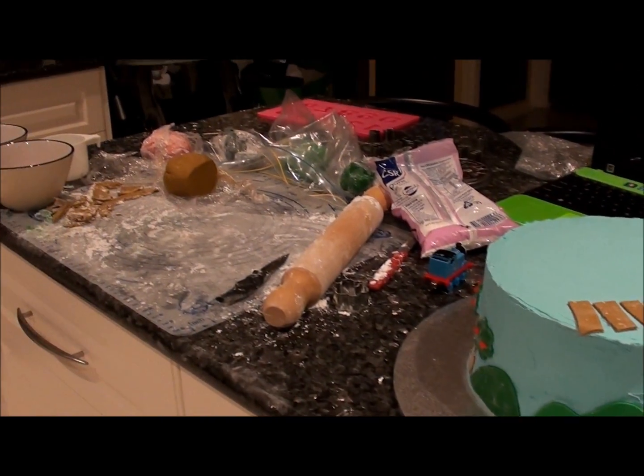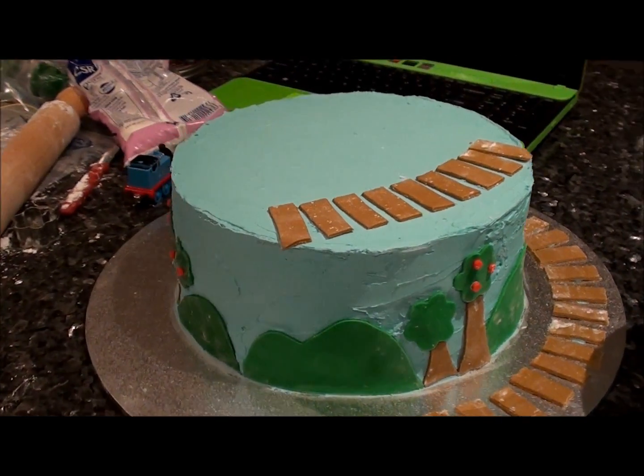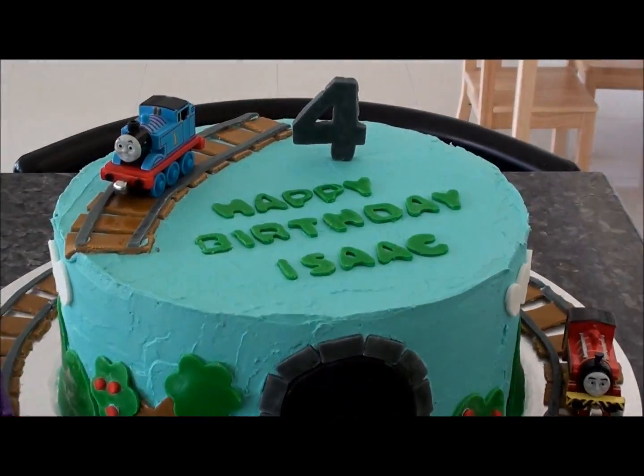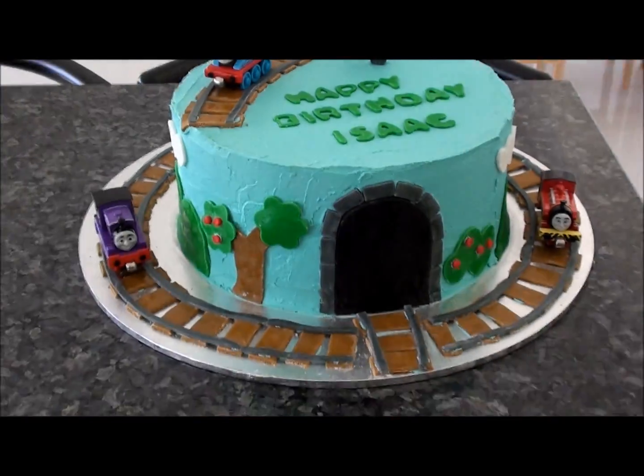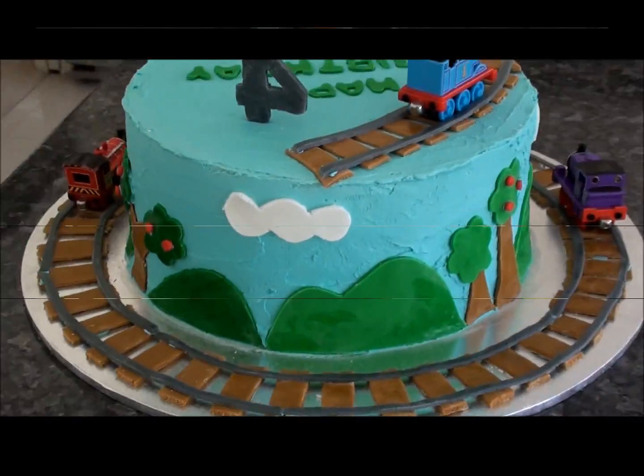From there I made some marshmallow fondant — I'll put the recipe below. I then coloured the fondant, rolled it out, cut it to the shapes that I needed and stuck them on the cake and the cake board. And this was the finished product — let me know what you think.